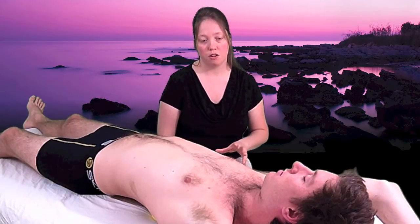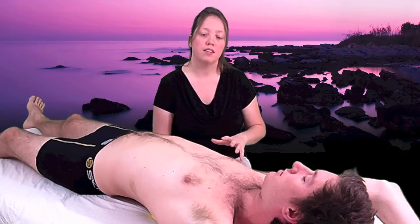As your tissues start to soften and your fascial tissue starts to release, you will feel that in your body. You'll feel it as the intensity starts to decrease, the soreness starts to dissipate, and the pain starts to disappear. And that's when you know that the tissue has let go.